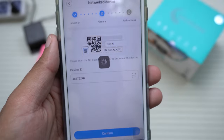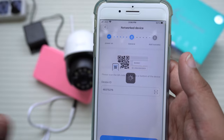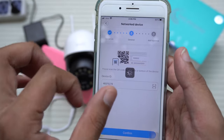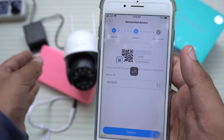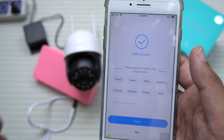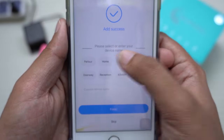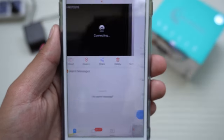Press Confirm and the app will try to connect to the CCTV camera. It will only work if you enter the correct Device ID written on your CCTV and also connect to the same Wi-Fi being emitted by the camera. You can choose a label for the device — for me it's just 'office' — then press Finish.